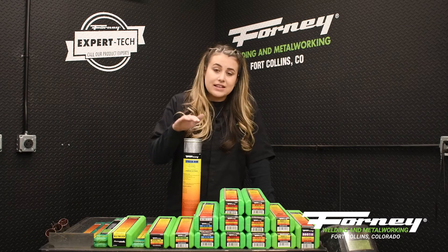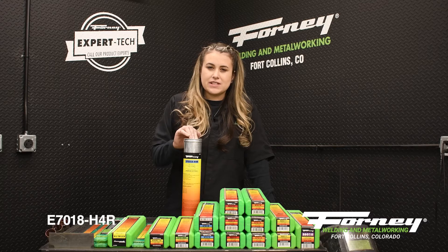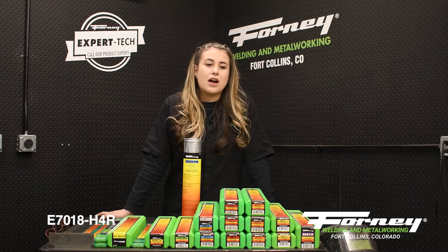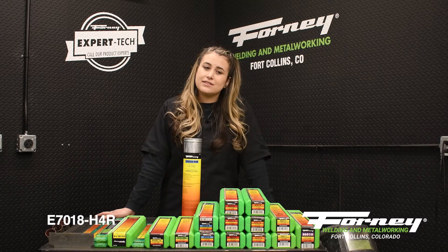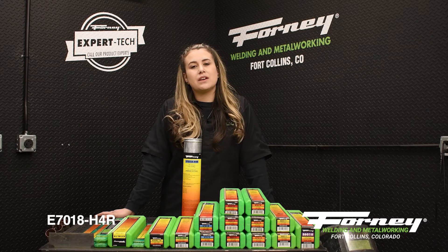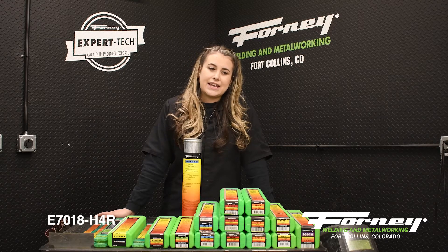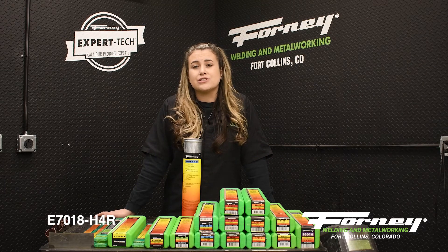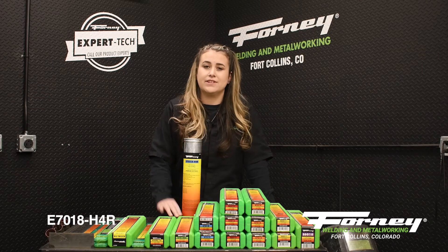The next rod is the E7018-H4R. It is more of a specialty 7018 rod. This rod is mostly used for joining and repairing boiler plates, pipe steels, shipbuilding, and cast steels. It is excellent for weathering steels and has an extremely smooth, spatter and turbulence-free arc transfer. It has good AC welding characteristics as well as an easy re-strike. It is a little stronger and more versatile than the common 7018.